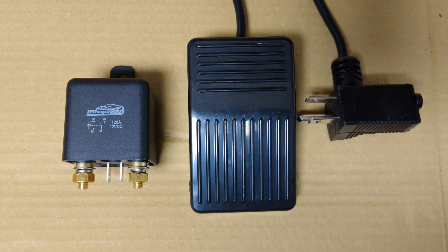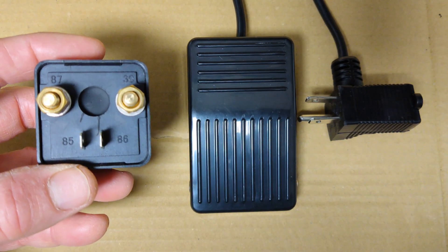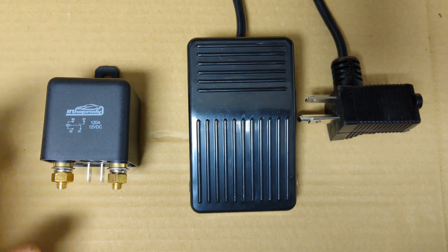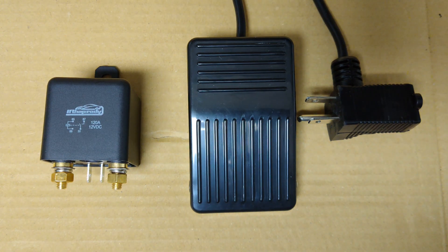These are the main parts I'm going to be using for this project. This is a 12 volt, 120 amp relay switch, and you can see that the two posts and the two pins are numbered, and I'll go over that later in the video. This is a momentary foot switch, which is typically used to control 110 volt tools.